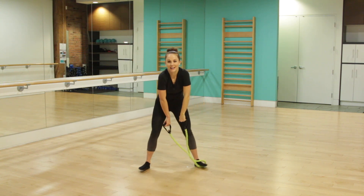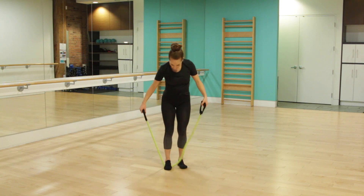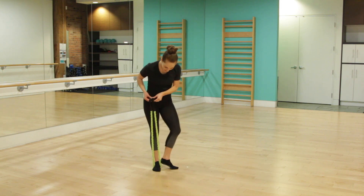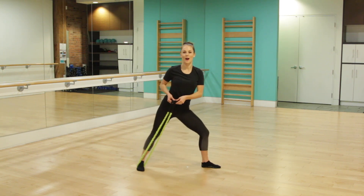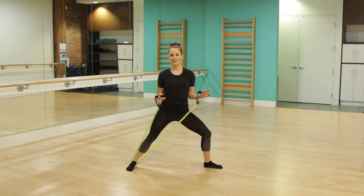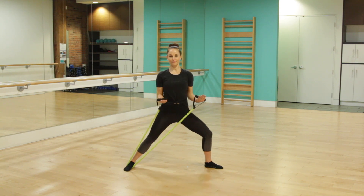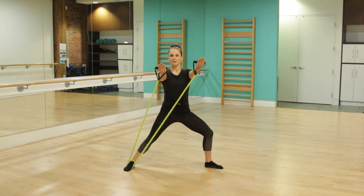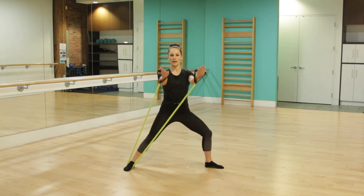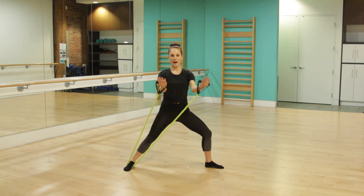Walk those feet in and roll those shoulders back. We're going to go on the other side right away. Step your other foot into the resistance band. Again, double check those handles are the same height. Line your heel up with the middle of your arch and step that foot out nice and wide. Bend through your knee and bring those elbows right alongside your ribcage. Let's go from the top — reach forward for two and pull back in.